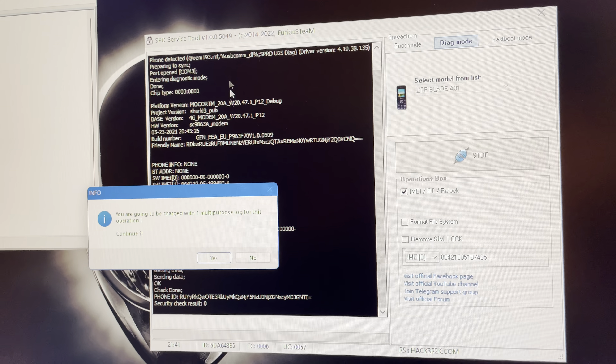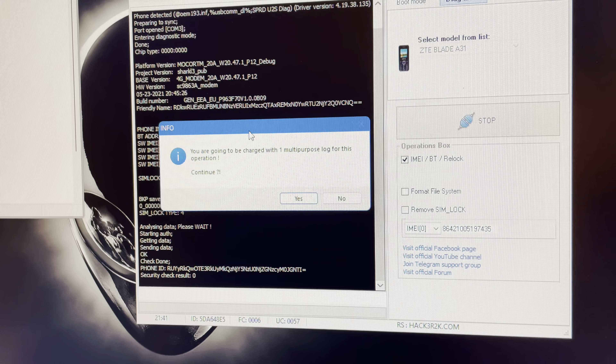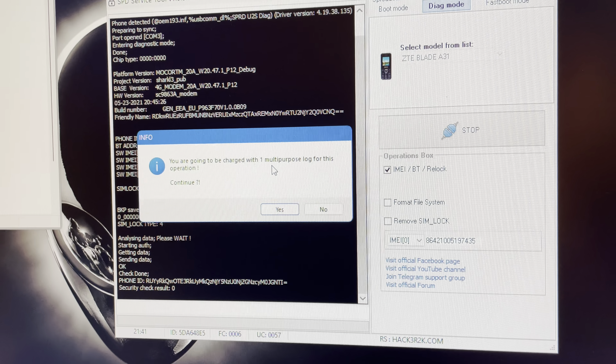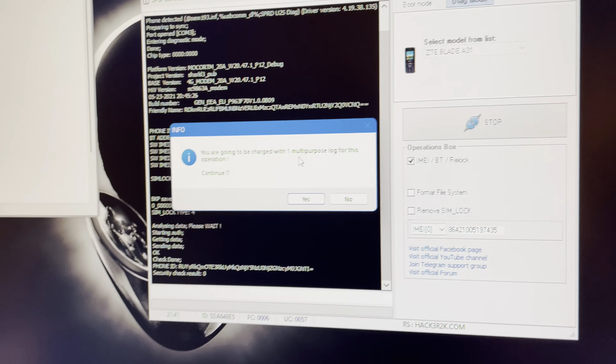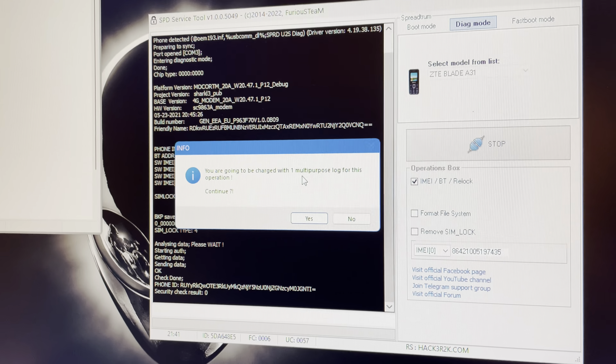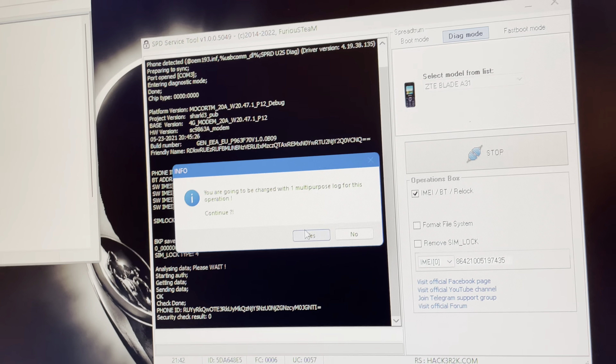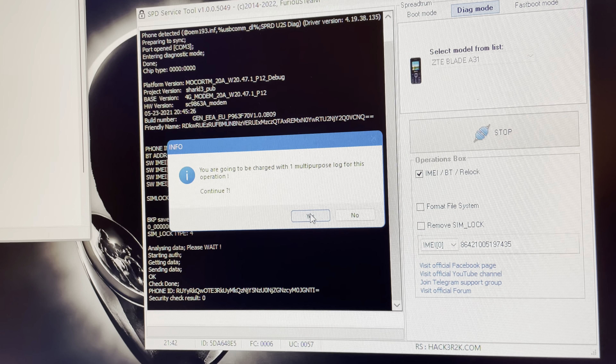The software informs us that we are going to be charged with one multi-purpose log for this operation, which at the date of recording equals two Furious Gold credits, which are roughly two USD. I'm going to confirm this by pressing Yes.